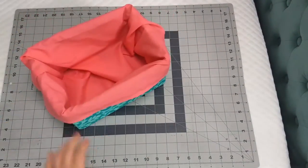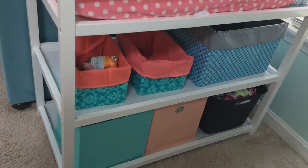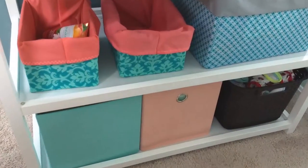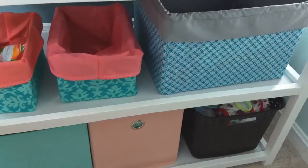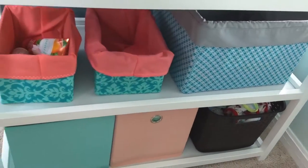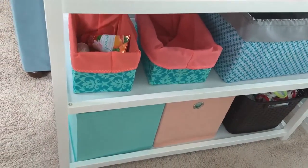These fabric boxes are so versatile and can be used anywhere. You can use it under a changing table, on a coffee table to hold remotes, or even as a chic toy box. The possibilities are endless, so just get sewing! I hope you enjoyed this tutorial. If you liked it, go ahead and hit that thumbs up button, and if you'd like to see more videos from me in the future, make sure you hit that subscribe button. Thanks for watching!